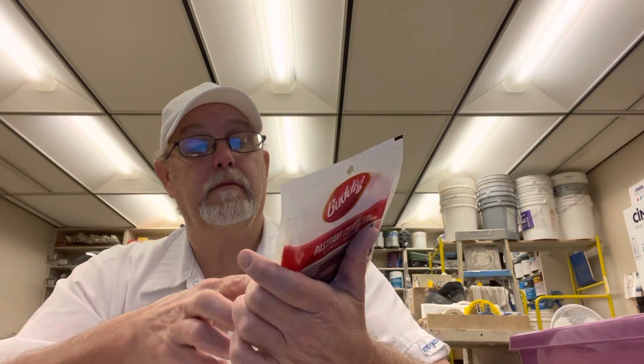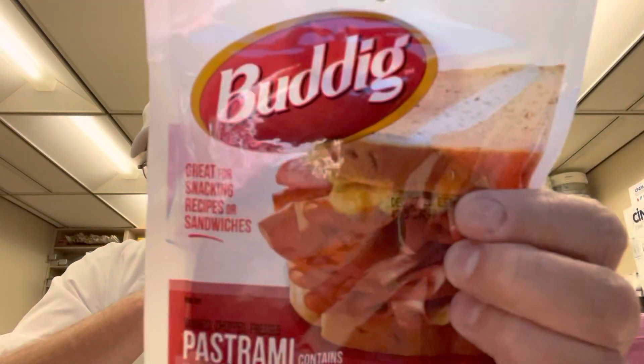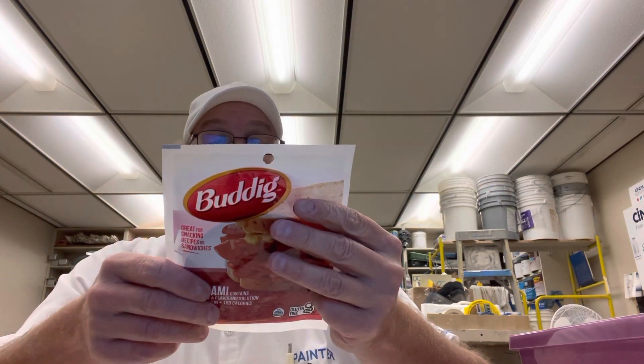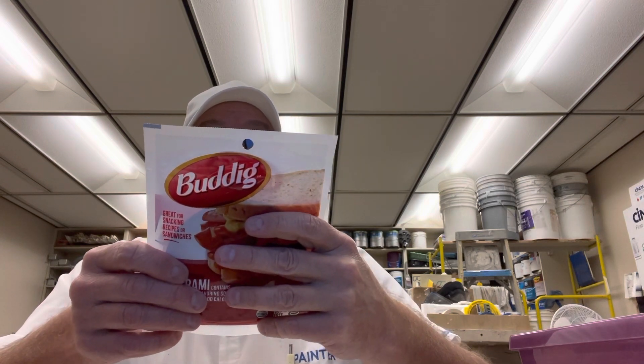It's smoked, chopped, and pressed — that's how pastrami is prepped. It contains up to 15% of a flavoring solution. It has 9 grams of protein, 100 calories, and it says gluten-free on here. It kind of looks like it has some grainy mustard or something right there.